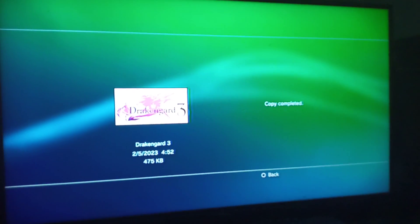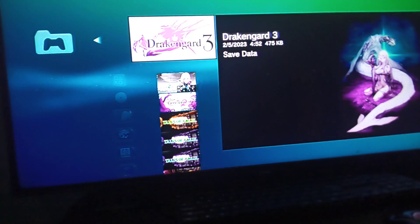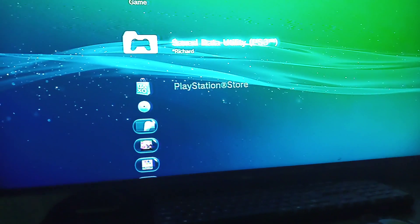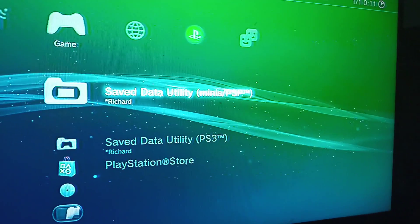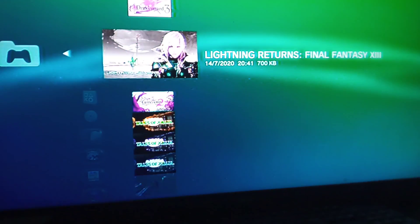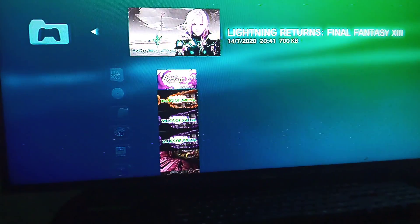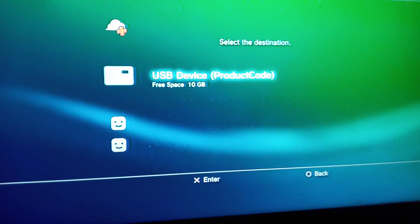Okay, what's up guys — how to copy and save PS3 game data. Insert your USB into your PS3, go to Game, then go to Save Data Utility PS3, look for the game, press Triangle, then choose Copy, scroll down to USB.